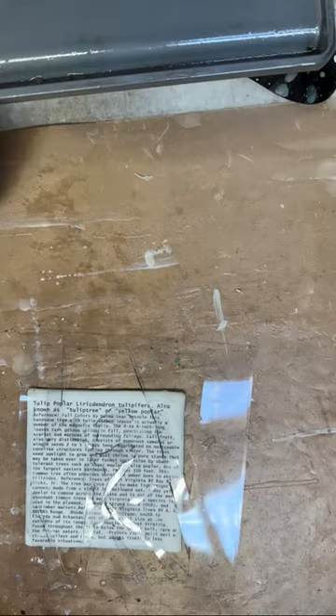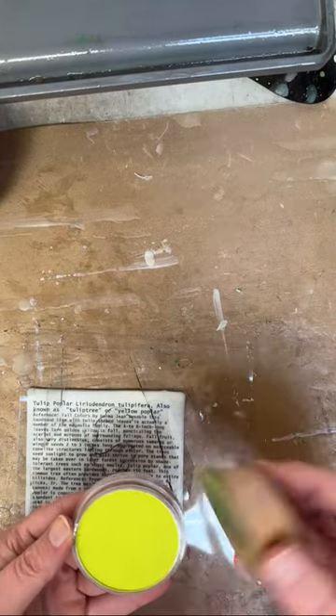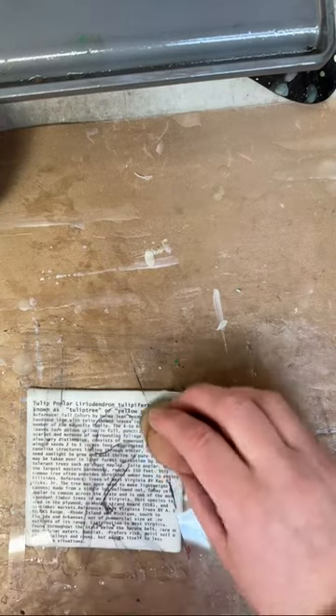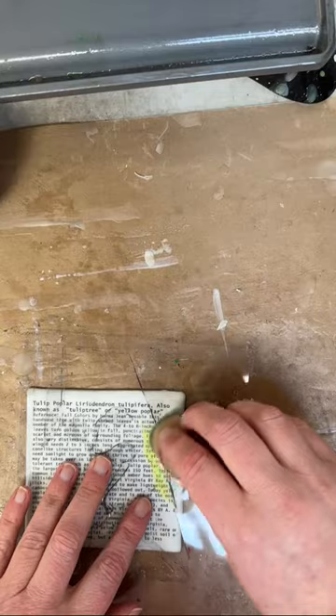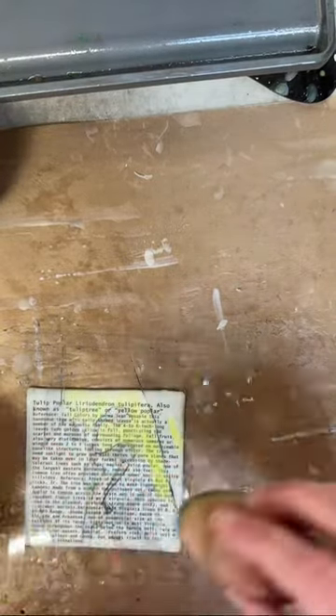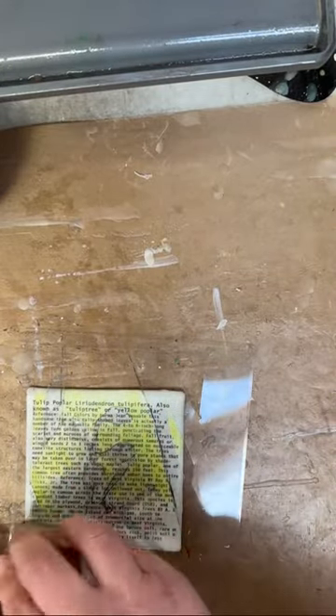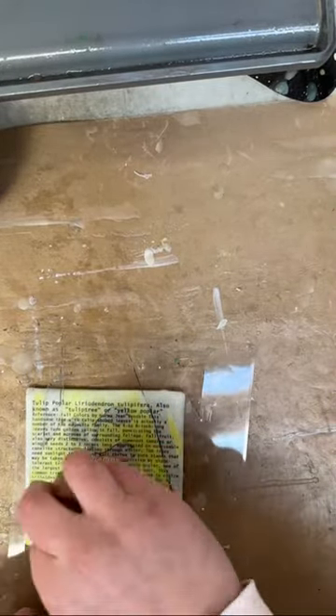I didn't film all of this because it's a very tedious process. Now I'm just going to be filling in that stencil area with some pan pastel and then I will be going over that pan pastel with some more encaustic paint, and of course torching between each and every single layer.